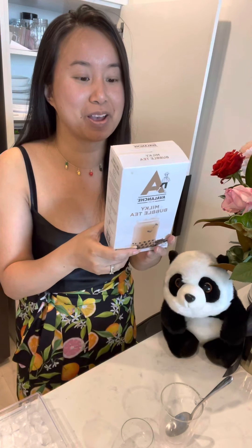Today I'm going to try and make this instant home bubble tea thing that I found at the supermarket. The brand is Avalanche and it's a product of New Zealand, so let's see how Kiwis do their bubble tea.